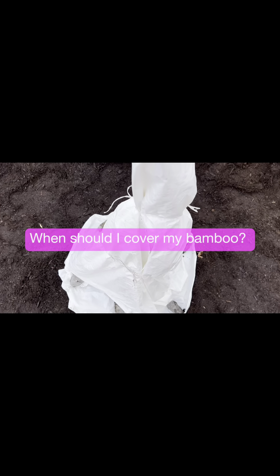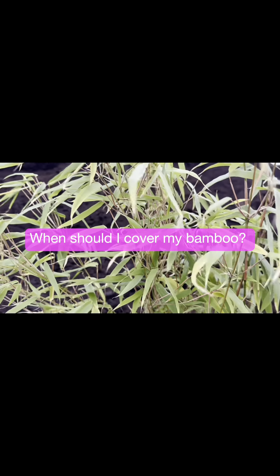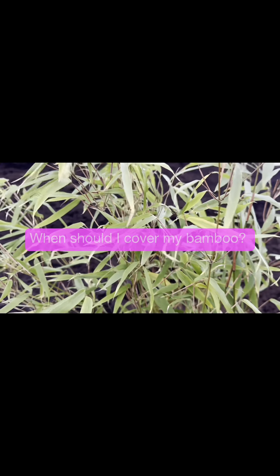While our bamboo is very hardy, it does need protection in the winter from freezing temperatures and drying winds. It's time to protect your bamboo as soon as the daytime temperature doesn't rise above 10 degrees Celsius, which in zone 5 is usually around mid to late November.